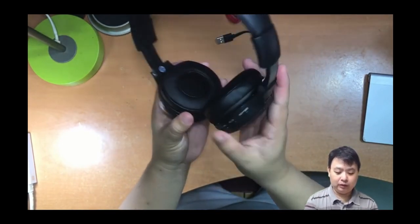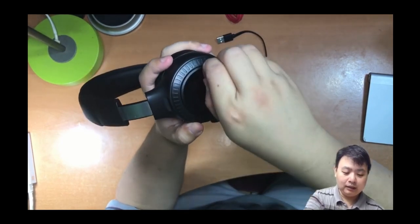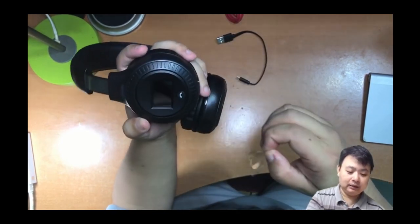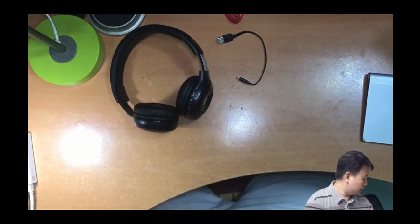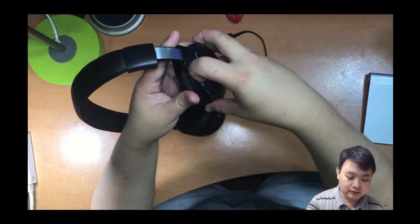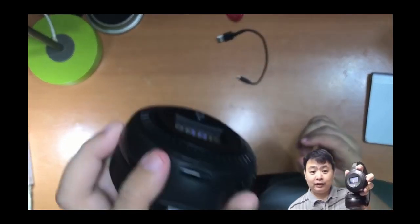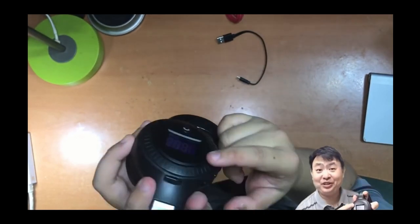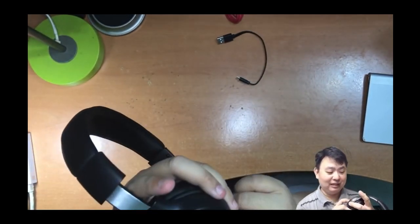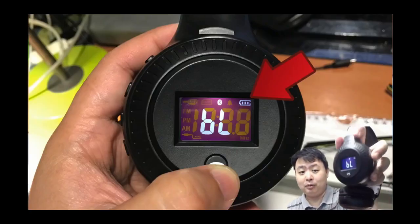The display here is pretty nice. Let me take off the plastic and turn it on. You can see the display is very nice — there's a battery indicator, which is one of my favorite features, showing you how much battery is left.